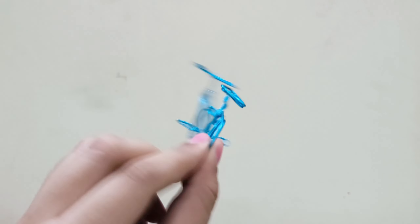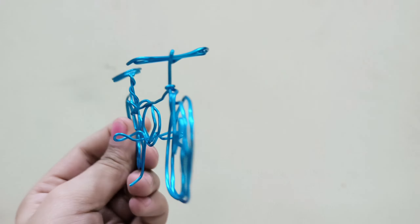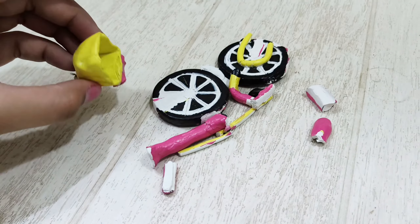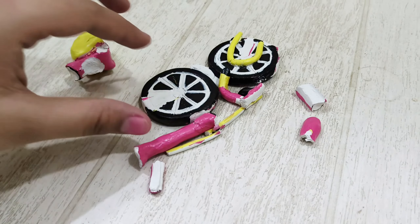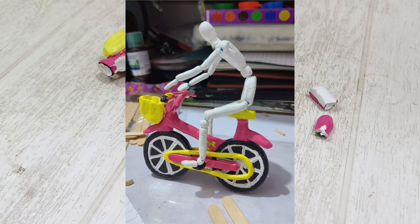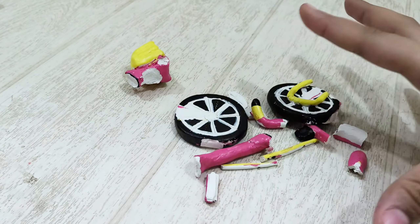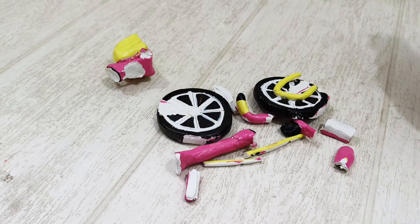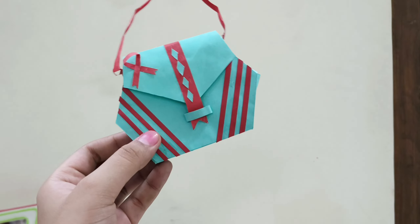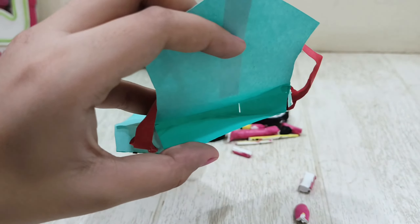Next, I made this little cycle out of wire. I also made a clay cycle — I'll insert a picture if I find it. This next model is made from only clay, no wire at all.